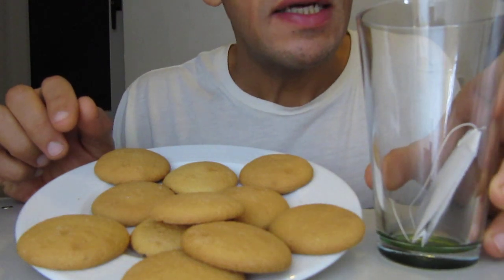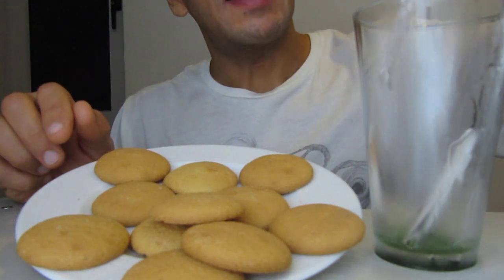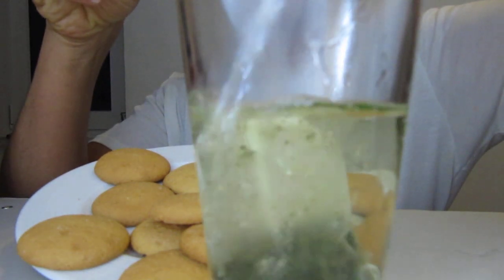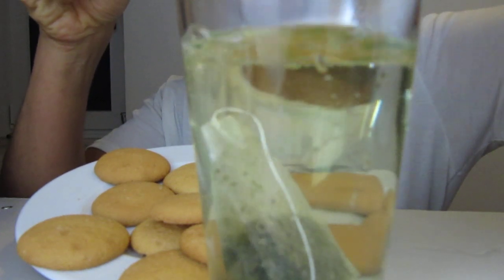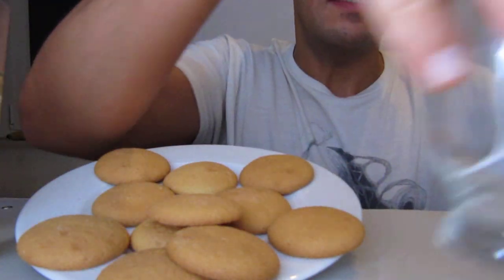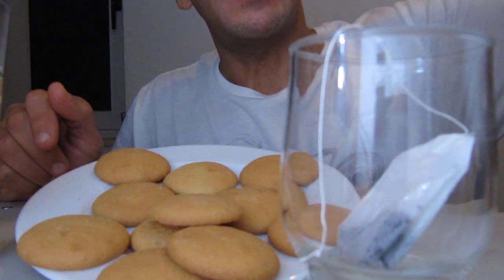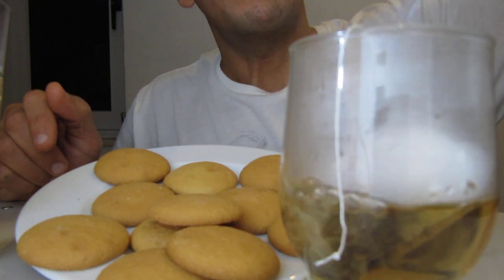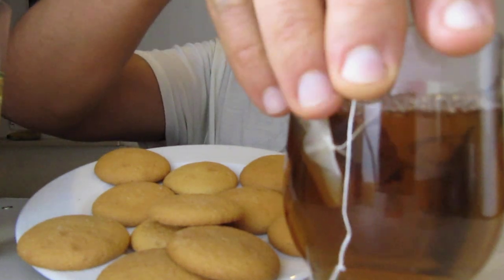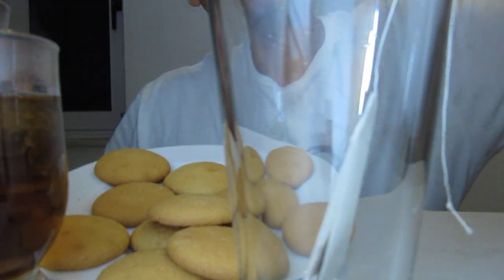The first tea is the good one, you see. I put hot water inside. This is the second tea. I put hot water inside. And this is the third tea. I put hot water inside.